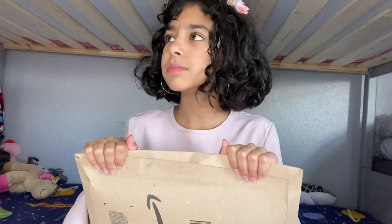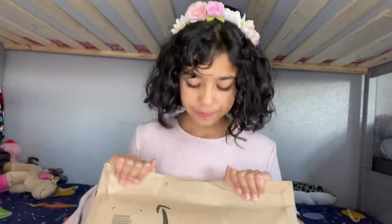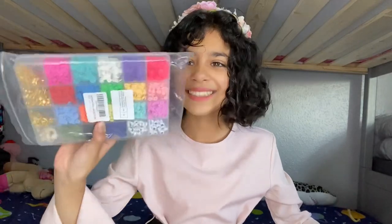Hey guys, what's up? It's me, Amal. Welcome back to my channel. Today I'm so excited because my package came. I took the address and stuff off, but we're gonna open it. Oh, it's tiny!